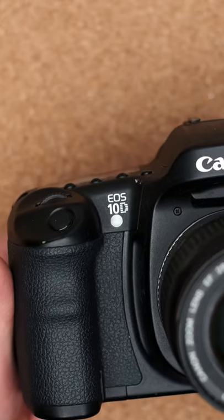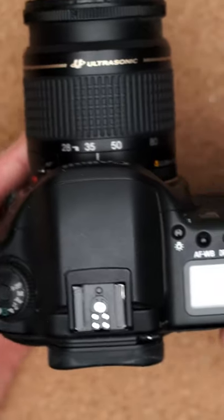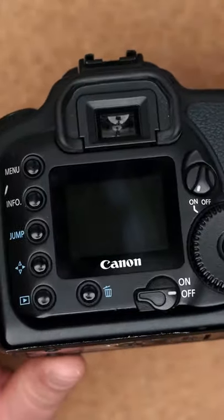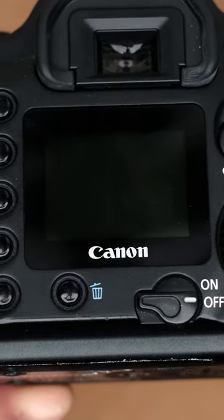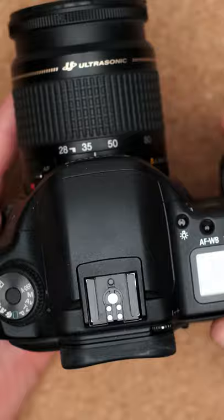This was my first ever digital camera, the Canon EOS 10D. And while it's laid out and has very similar features to a brand new DSLR, we can see that the screen was a little bit small — and by a little bit, I mean a lot. This camera was also only 6 megapixels, so making large prints was very challenging.